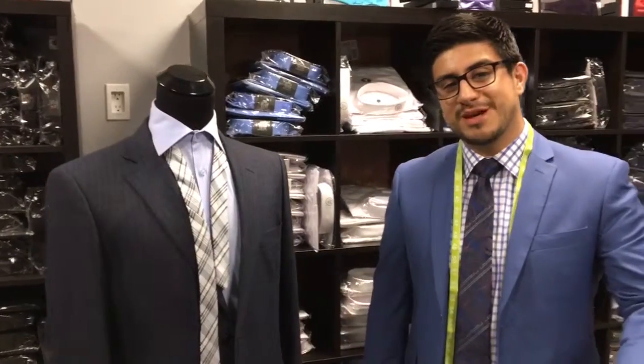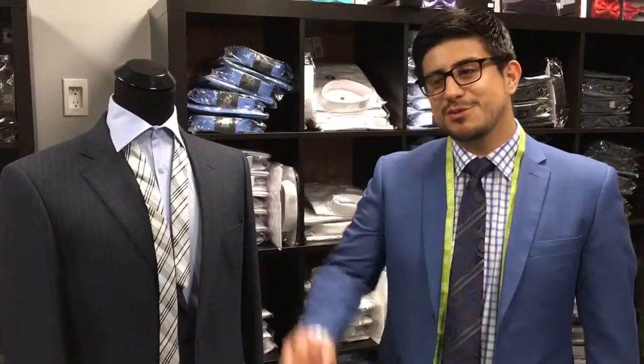How are you guys doing? Isaac here, coming from Robert's Men's Suits with another tutorial on how to tie a full Windsor knot. A full Windsor knot does take a little bit more time, but whether it's an interview, you're going on a nice date, or anywhere you go, the person looking at you is going to notice that you put a little bit of extra effort into your tie.